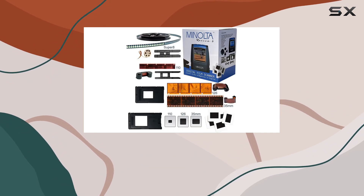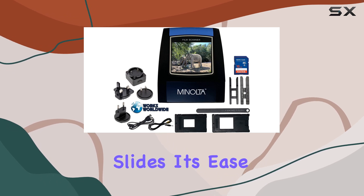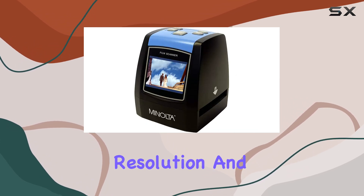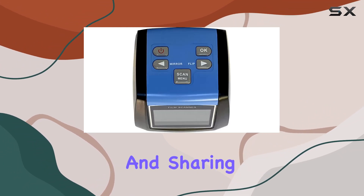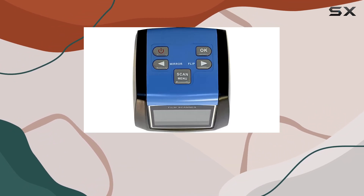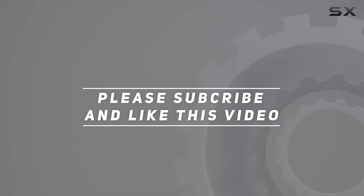In summary, the Minolta Revive 3 digital film scanner is an exceptional device for anyone looking to digitize their old film negatives and slides. Its ease of use, high resolution, and comprehensive accessory set make it a top choice for preserving and sharing your precious memories. Check out the video description for updated pricing, and thank you for watching.